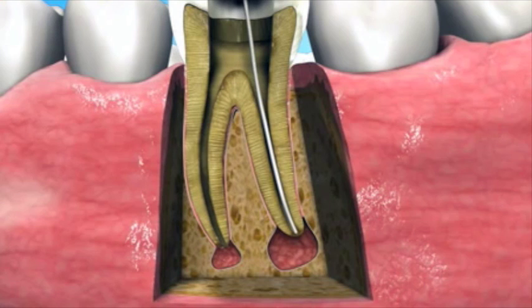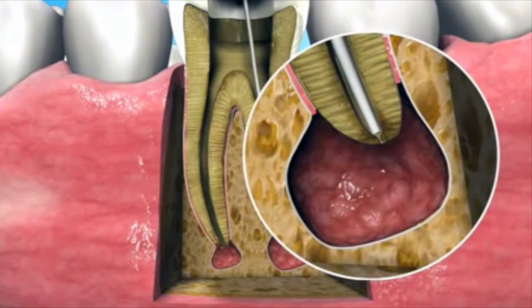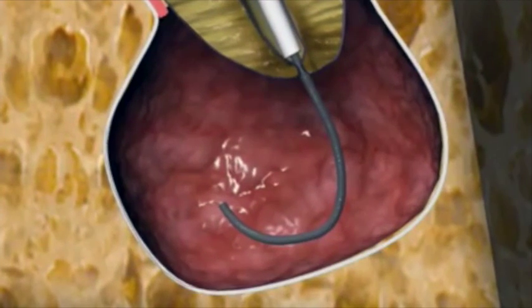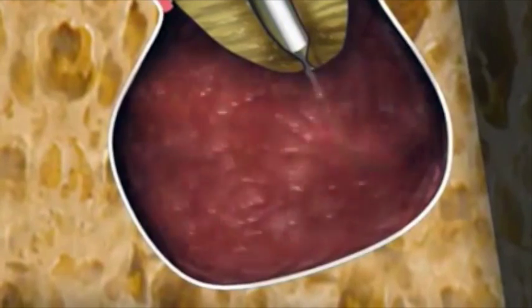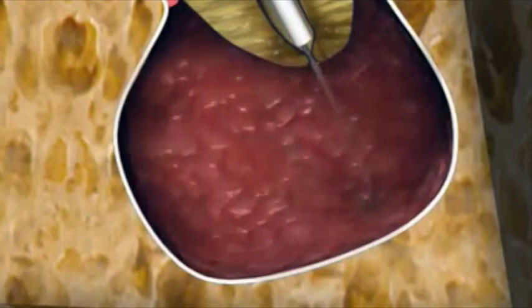The nitinol sheath is then cemented to the crown, and the ablator is pushed through and beyond the apex into the lesion. The ablator is now rotated at 250 rpm for 30 seconds, thus roughly grinding the lesion tissue while leaving the bony crypt intact.